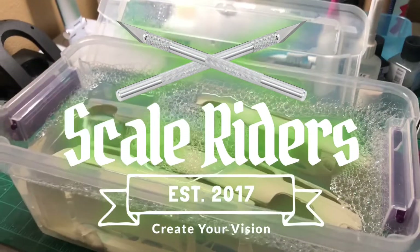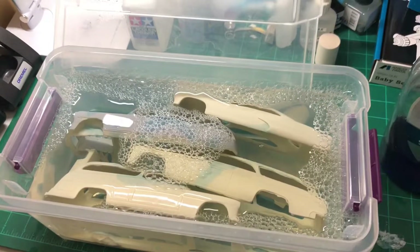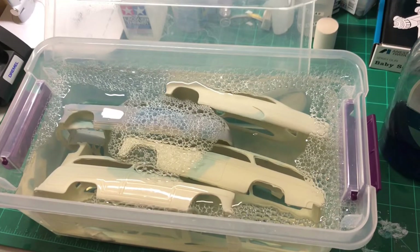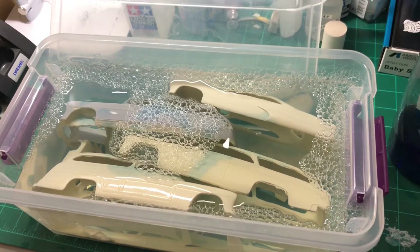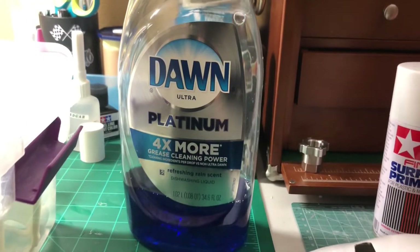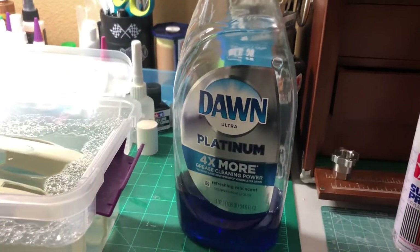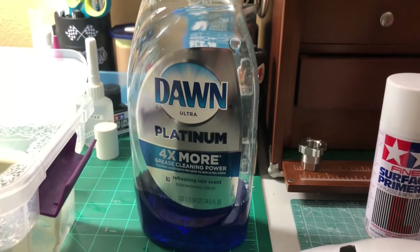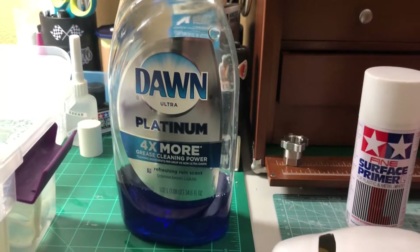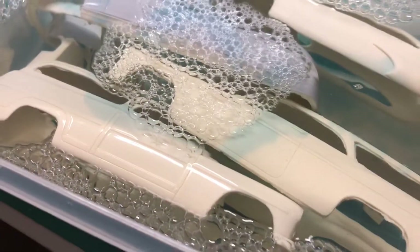Back with part two, another video about the resin bodies. I have them submerged and soaked in water — I went ahead and added dish soap and left them soaking overnight. This is the dish soap I use: Dawn Platinum. You can find it pretty much anywhere — I got this at Smart and Final, and I've seen it at Target as well. I poured some in there and you can still see some of it.